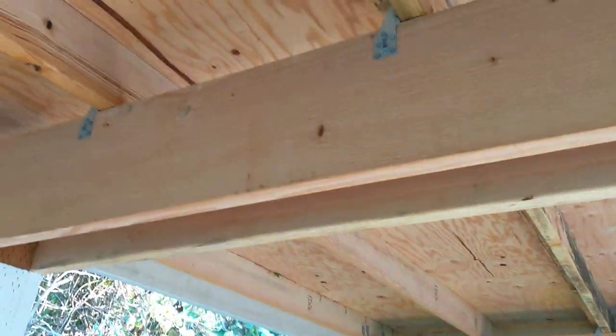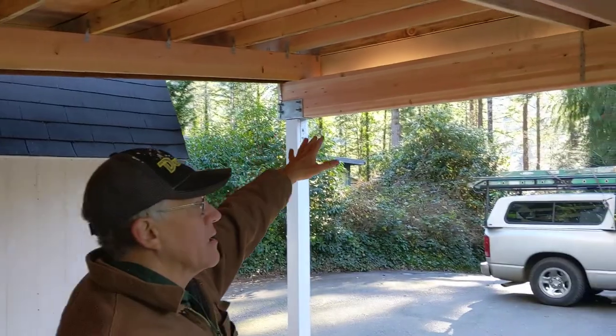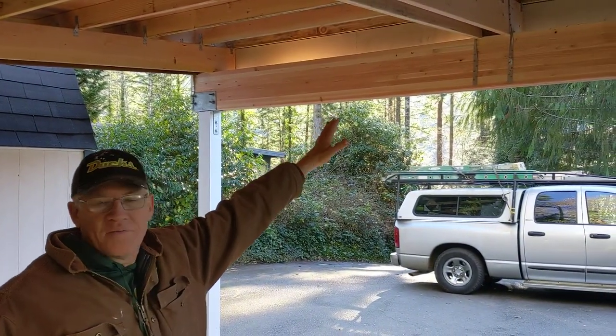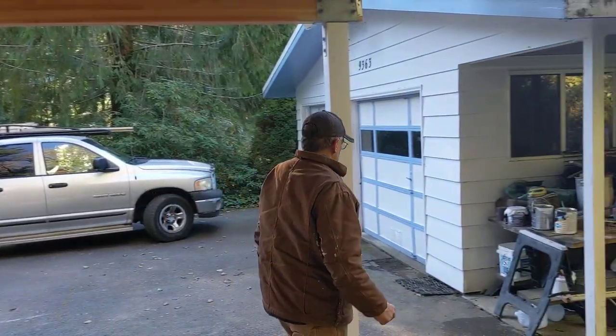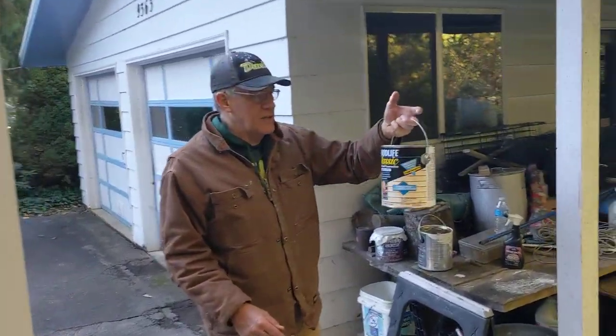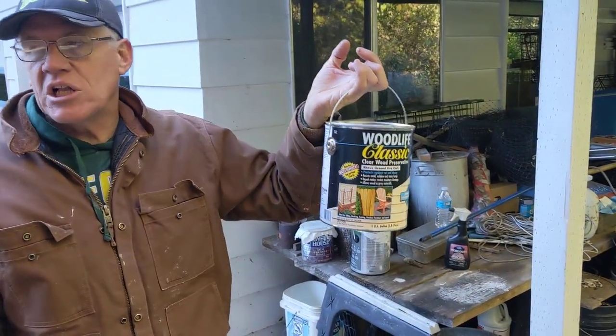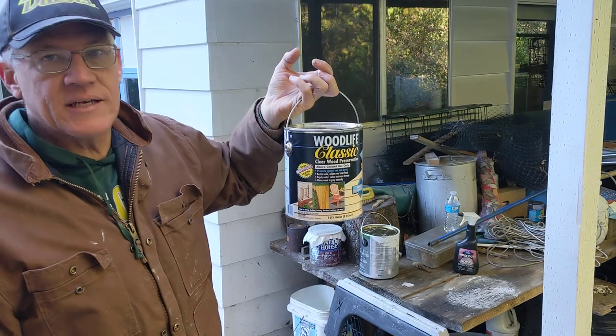We have a gutter system. I kept the glulam clear because it's a beautiful piece of wood, but we have two coats of a finish on there. It's called Woodlife Classic — it's a great clear finish and it does a great job in protecting and sealing.